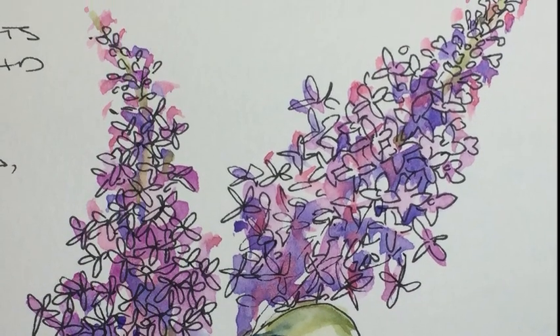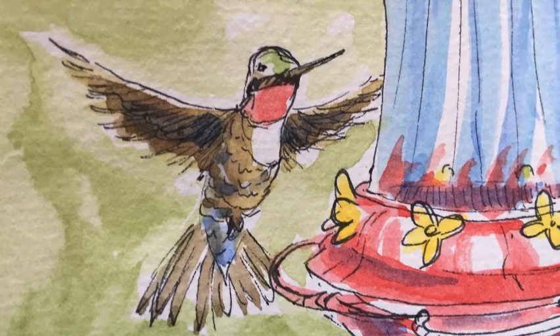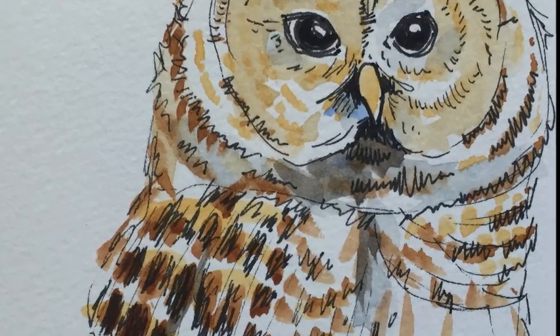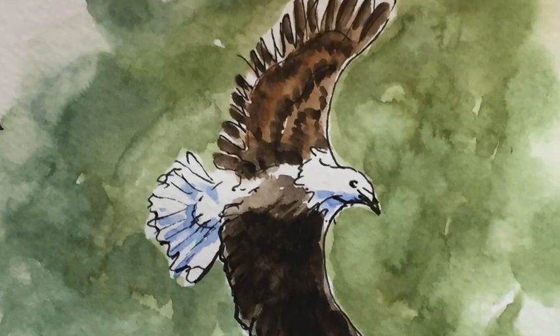If you take the time to sit still, nature will come to you. I've had hummingbirds put their tongues up my nose, I've had snakes crawl up into my lap, and I've had dragonflies land on the tip of my pencil.